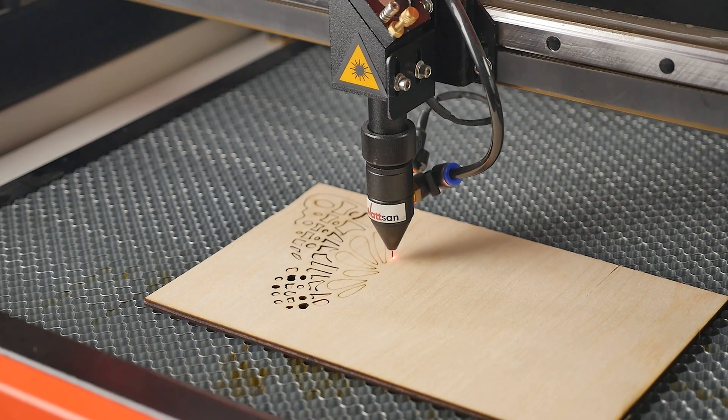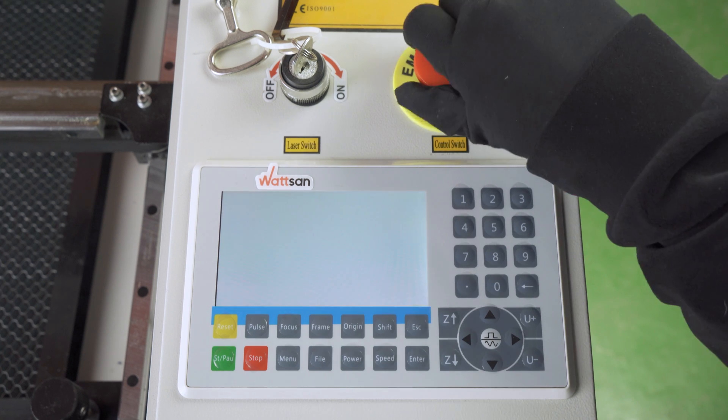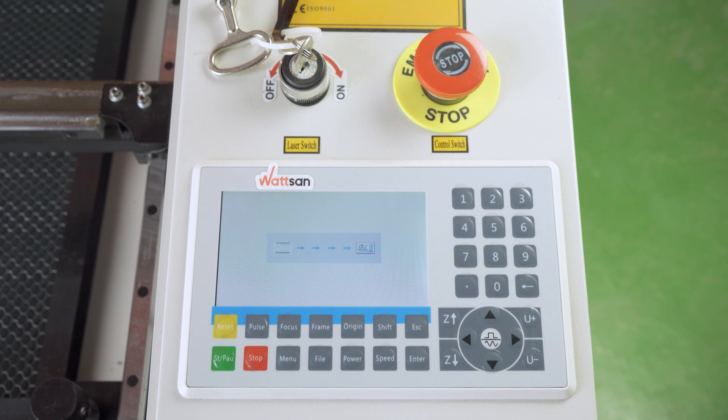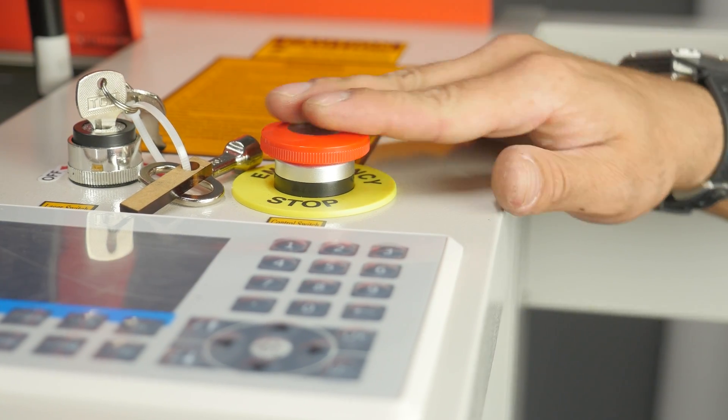RUIDA is one of the most popular controllers for laser cutters and engravers. In this introductory tutorial video, we will look at the control panel, the screen and the information on it, and all the buttons and what they do.